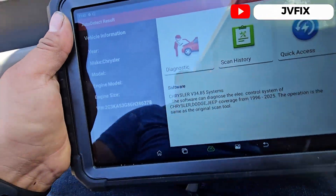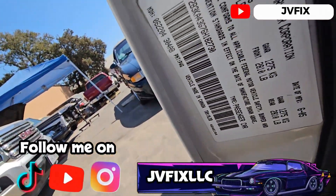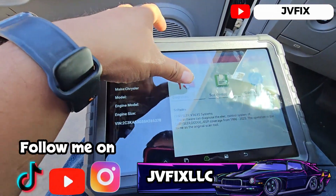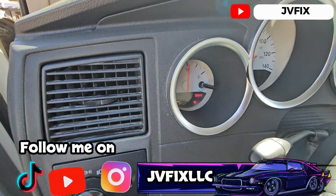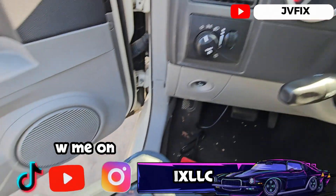We have a different BIN number so we gotta program the BIN number. You can see this is the 6378 — that's the BIN number on the donor computer — and if we go to the sticker, we have a different one, it ends in 8073-30. So we need to program the BIN number, basically the security, because the anti-theft light is on and it will not turn on.